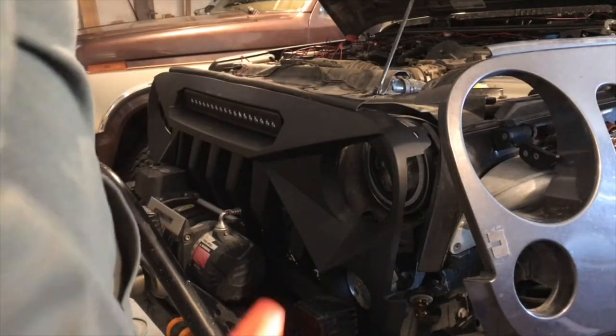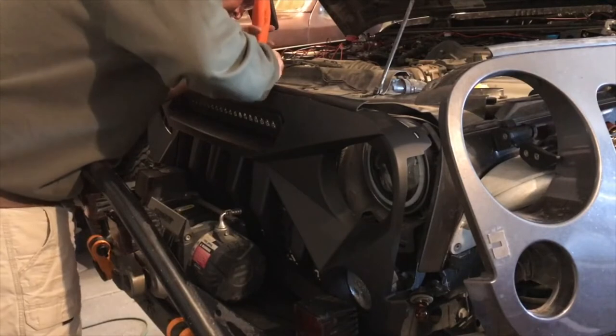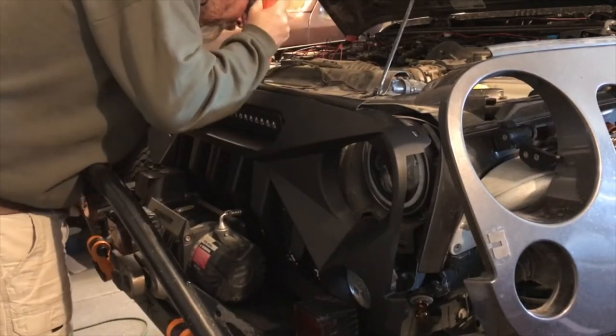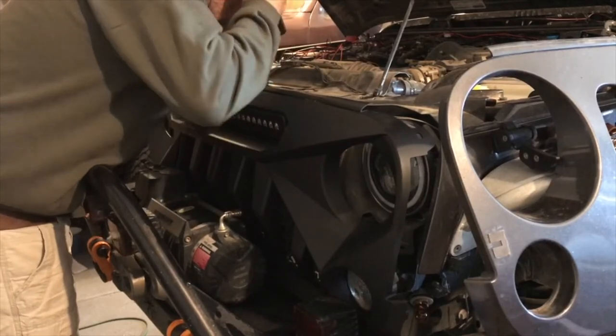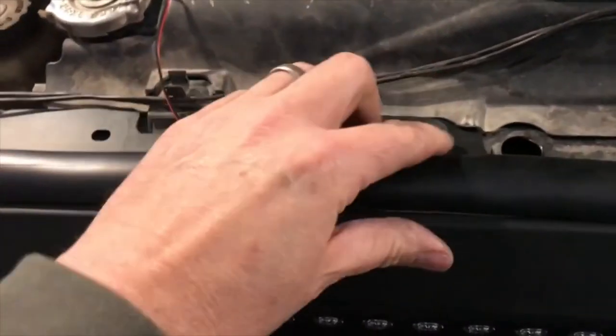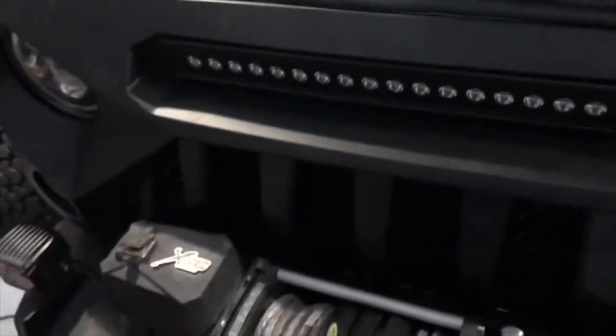Under normal circumstances this would just pop right in, but because of my winch I have one little spot that's very tight. There we go — once the grill is in place we'll replace all the little pop-in rivets. They simply drop in and push down and they are secure.